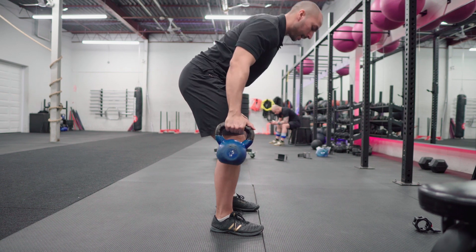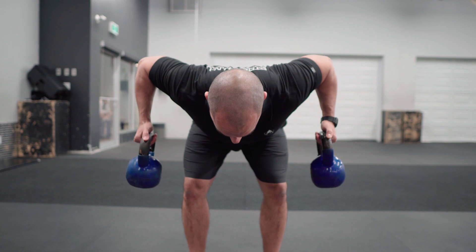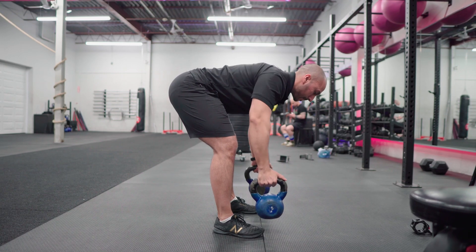Grab the kettlebells, hinge over, core tight. Drive your elbows straight up, squeeze your shoulder blades together — right against your chest the entire time.